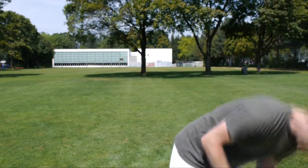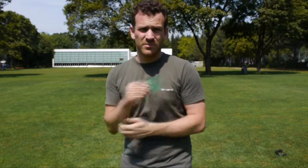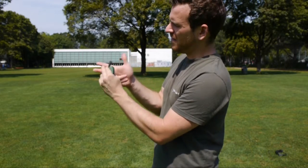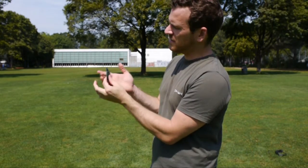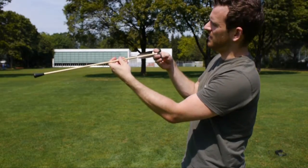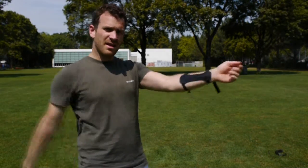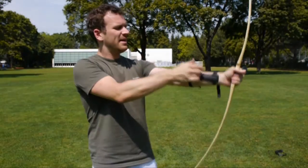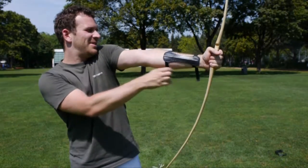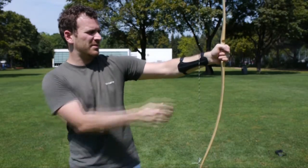Dann haben wir hier den Fingerschutz. Ich habe meinen aus Lastwagenblache und Kunstfilz, du hast einen aus sehr hochwertigem Kunstleder. Da gehst du mit dem Mittelfinger rein – unten sind zwei Finger geschützt und oben ein Finger, und dazwischen kommt dann der Pfeil. Was sich auch noch lohnen kann, ist der Armschutz. Den kannst du so dran machen – er schützt deinen Arm, weil es kann sein, dass dir die Sehne hier drangeht und das macht weh. Wenn man die Technik richtig macht und den Ellbogen nach aussen kippt und den Arm etwas gebeugt lässt, sollte es eigentlich nicht passieren.